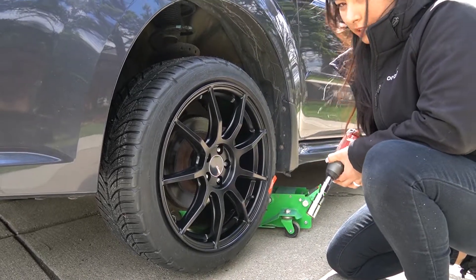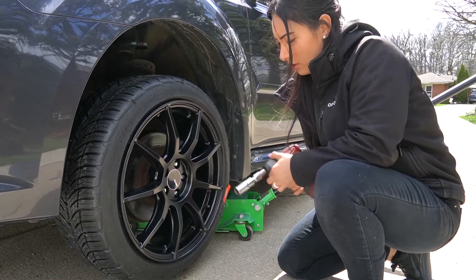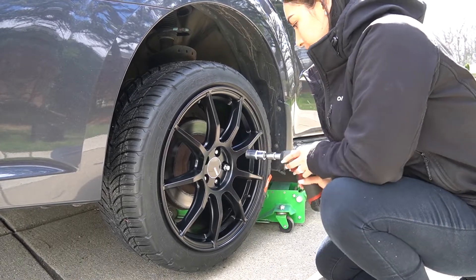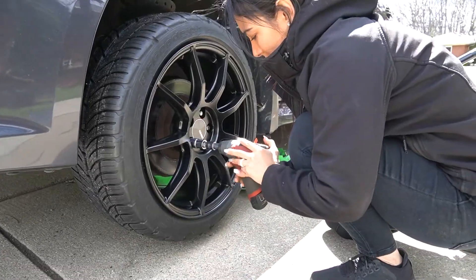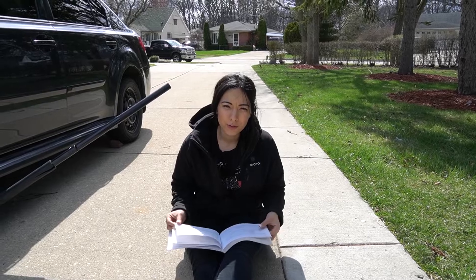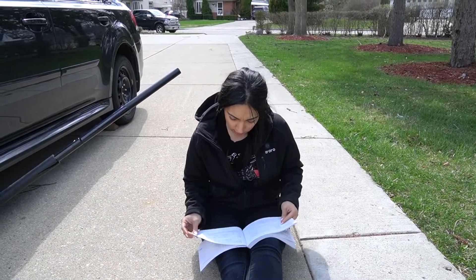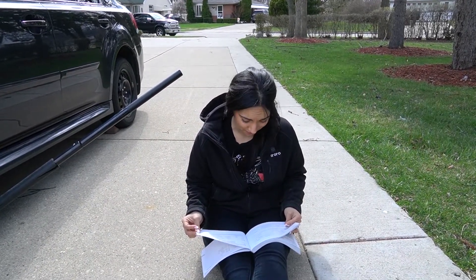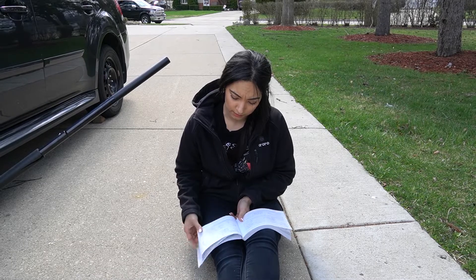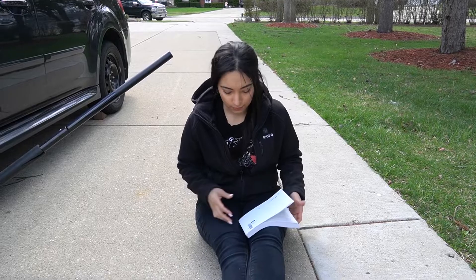Now we're going to do it in reverse and then retighten to help seat them. Alright folks, referencing our handy dandy manual — section 12.9 of the specification: tires, wheel nut tightening torque, 89 foot pounds. So that's what we're going to set it to.